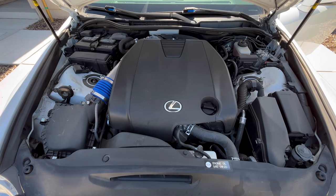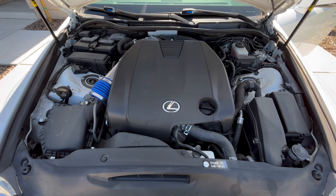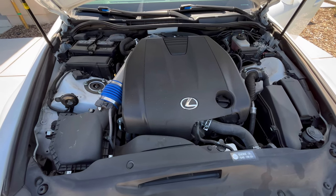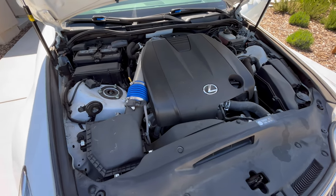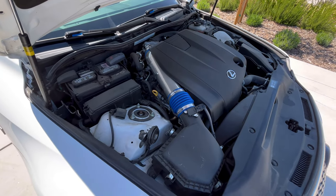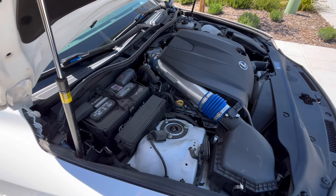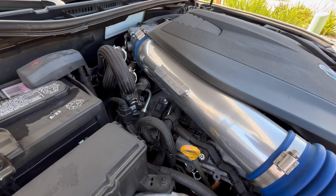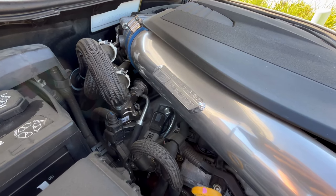Moving to the engine bay — one thing I've done cosmetically was hyper-dipped the engine cover, which just helps the engine bay look a lot nicer, just straight black. I did also do the F-Sport performance intake tube and couplings, which added to the performance of the car — not much, maybe five horsepower.